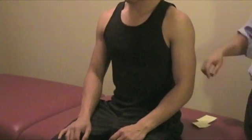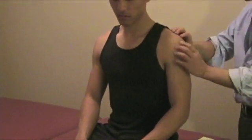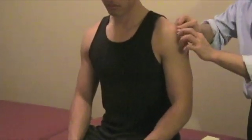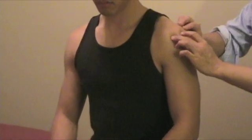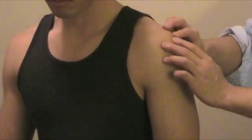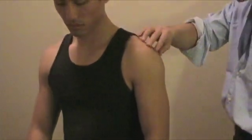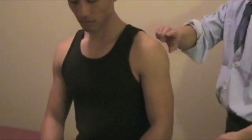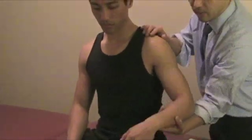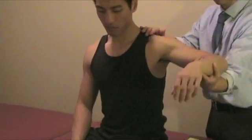Subacromial push button — these tests are more for bursitis. There are multiple bursae on the shoulder, including the acromion and subacromial bursae. Just palpate around this area right on the acromion to see if there is any pain. Another test to confirm bursitis is Dawbarn's test.